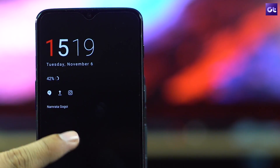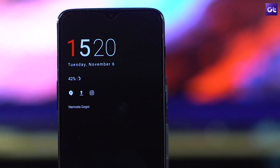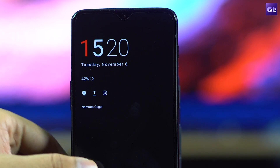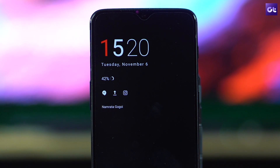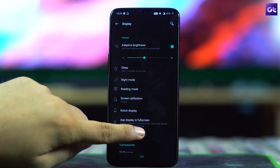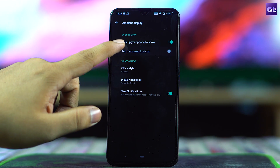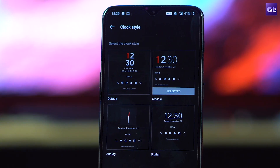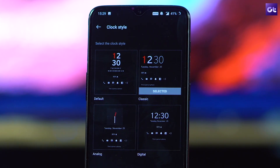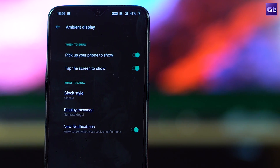The next option is to tweak the Ambient Display. For busy users, the ambient screen is very convenient — it lets you check notifications without unlocking the device, and you can also see the time and battery level by tapping on the screen. The best feature is that you can switch between different clock styles: go to Display Settings > Ambient Display > Clock Style and choose your preferred style. Also check the Tap the Screen option, which lets you check messages and notifications with a tap.